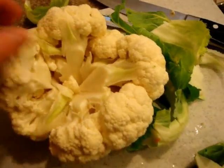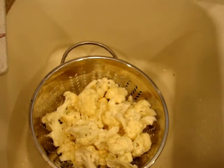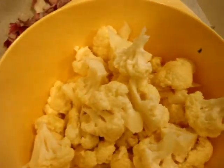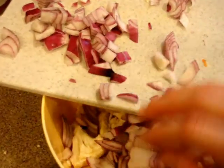The more little pieces you can get, the more flavor each piece is going to have when you eat it. Once you've got the cauliflower all broken up, rinse it and put it in a mixing bowl. The recipe also calls for red onion — I put in an entire red onion, chopped up, because I like the flavor.